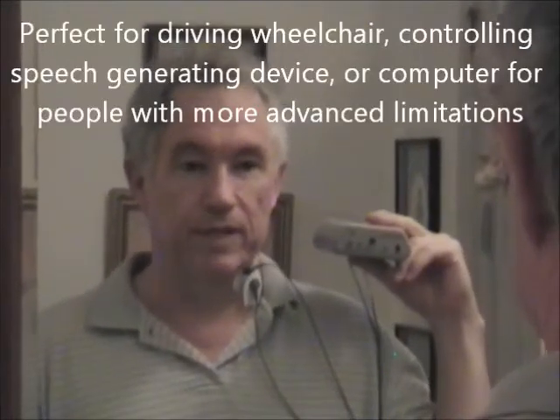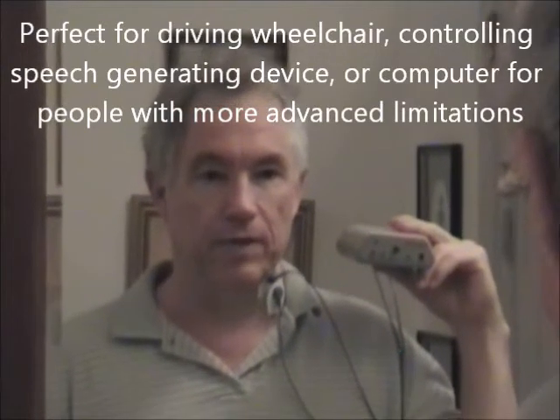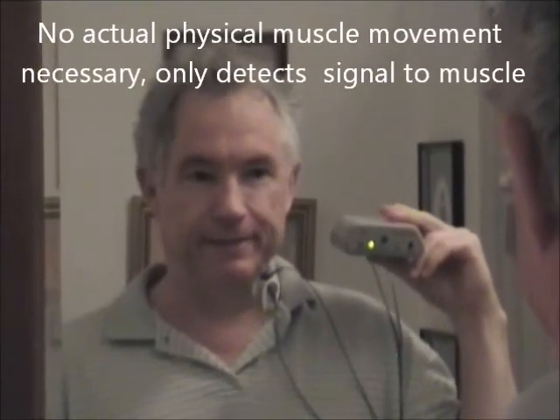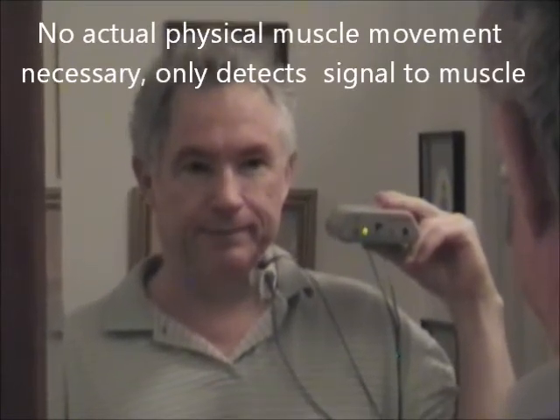I'll be stationary for a second — nothing happening. I can talk, and still nothing. Now if I activate that muscle, it lights up the switch. No problem with a little practice — you can find exactly where that muscle is, get it to light up and shut down. So it's a very easy to use EMG activated switch.